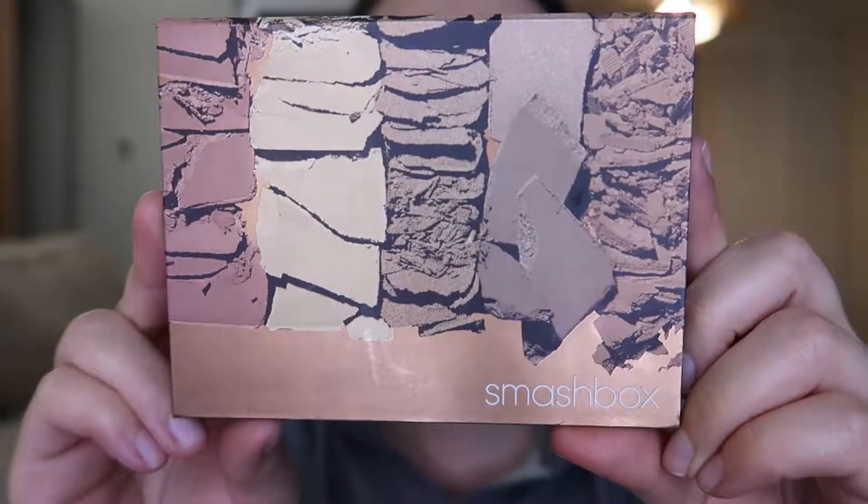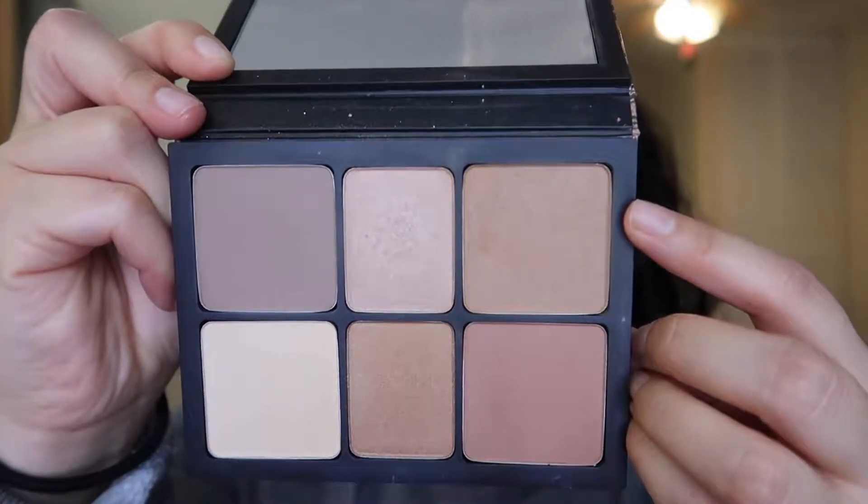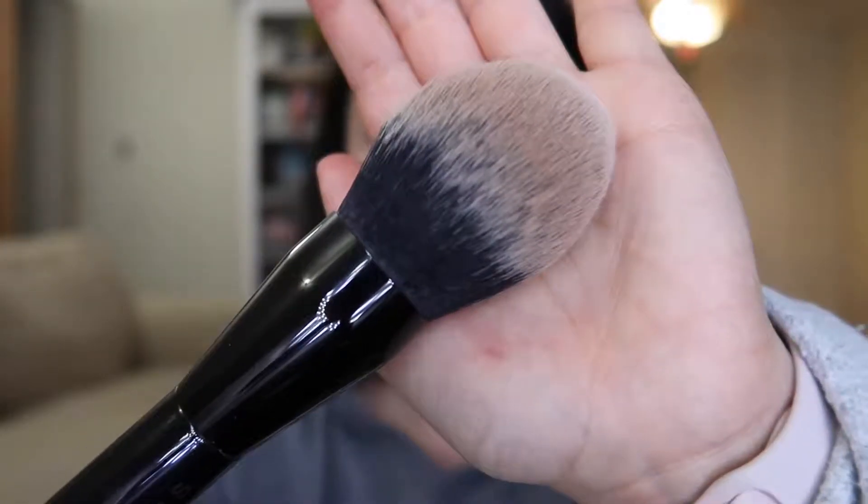I'm going to use the Smashbox Akali Contour, dipping into the bronzing shade — it's a matte bronze. I'm using a really fluffy Marc Jacobs bronzing brush to just warm up my face a little.